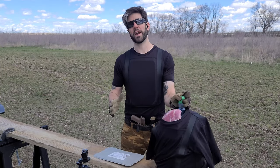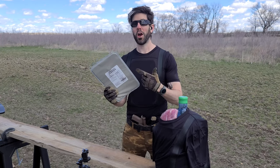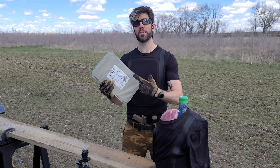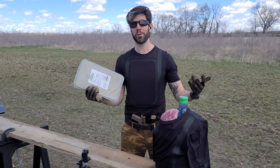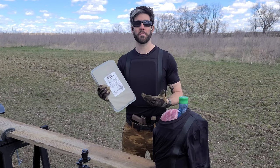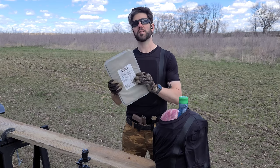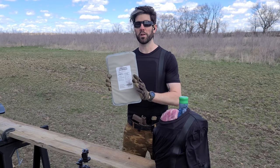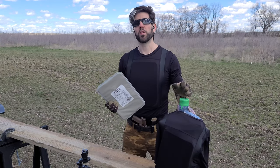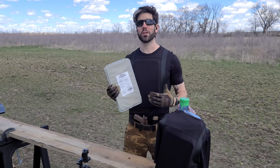Hopefully the ballistics testing gave you guys some things to think about. I just wanted to show that this was actually effective, and as you saw it was. Without the panel, it had zero effect, so you do have to wear the armor panel if you want it to be bulletproof. 9mm, .45 ACP, .22 Long Rifle, and .45 Long Colt all got stopped by this panel, and it could still probably take more abuse. Don't forget — there is still a back panel as well, so you get a lot of protection for using this product.